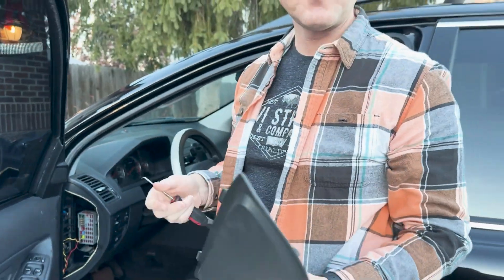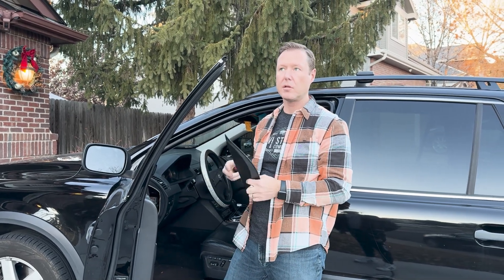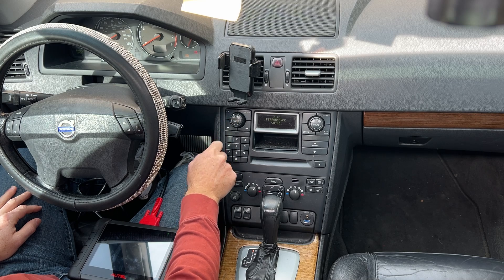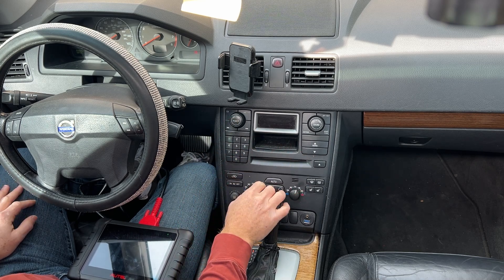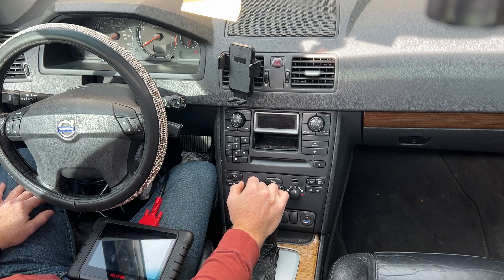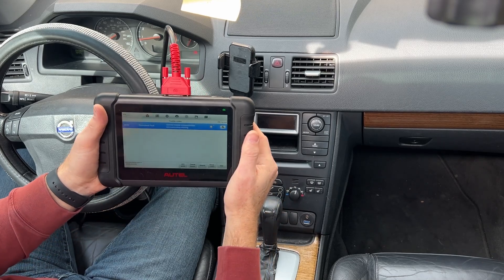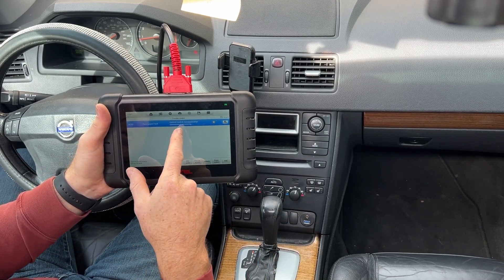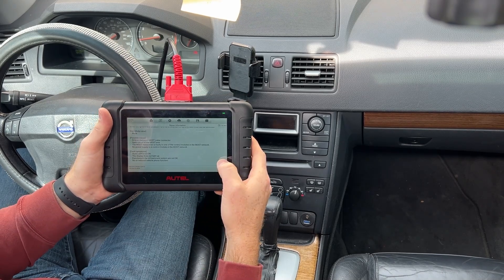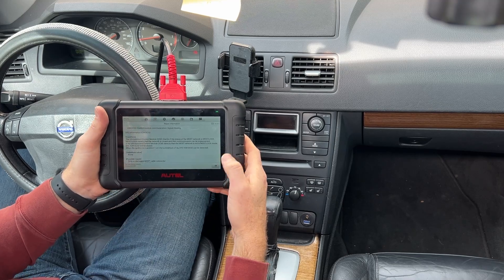After doing some more searching online, it sounds like the capacitors can go bad on the car stereo, or sorry, the infotainment control unit — ICF. So we're going to take that apart and see if we can re-solder on some capacitors. It says 'high performance sound' for a second then nothing. The fault code I'm getting is DC02: permanent fault, control module communication missing, audio unit does not work, display does not work — basically serious problems with the ICM.